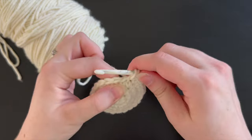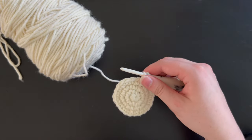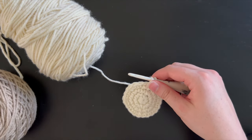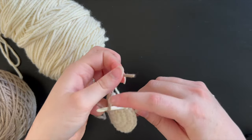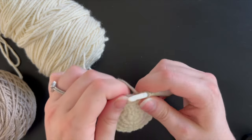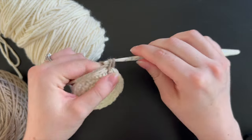For our last stitch we are going to do the color change. Draw up a loop and then grab the color that you are changing to, which will be the gray brown. Pull that color through the two loops to finish the stitch, and then continue working in that brown color.